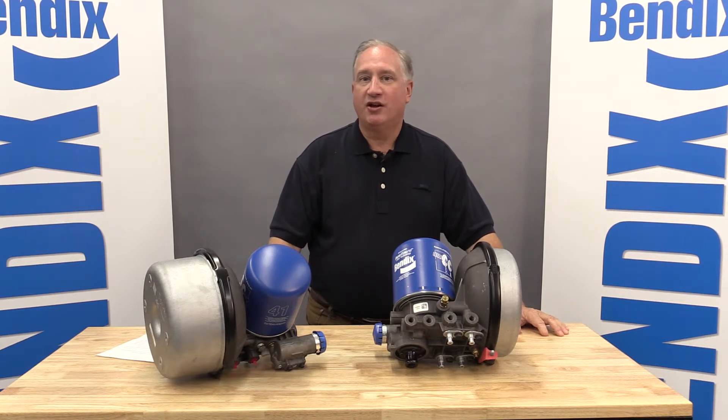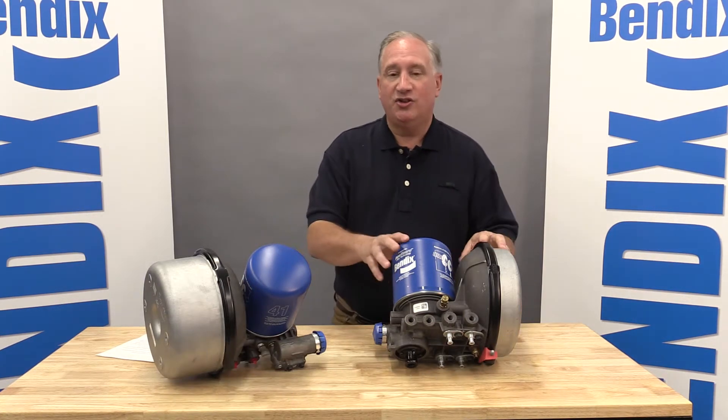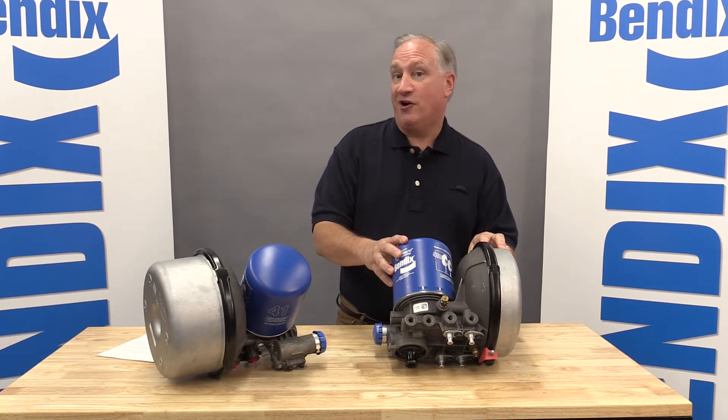Hi, I'm Rich Nagel, Director of Marketing and Customer Solutions for Bendix Air Charging. Today, we're really happy to announce the newest addition to our family of air dryers, and this is the new ADHF full-function air dryer.